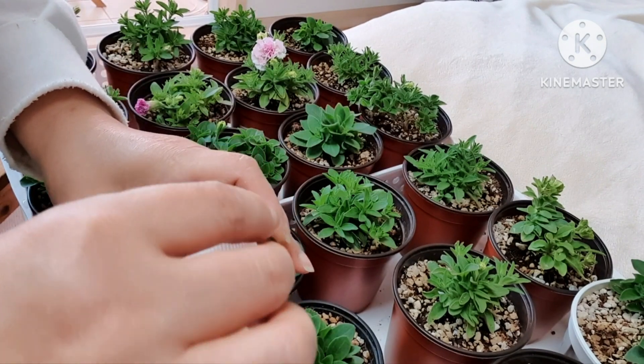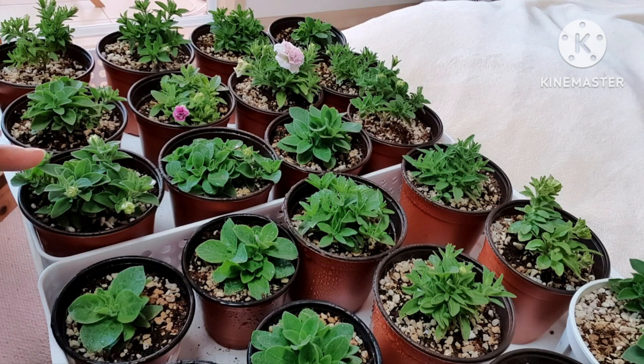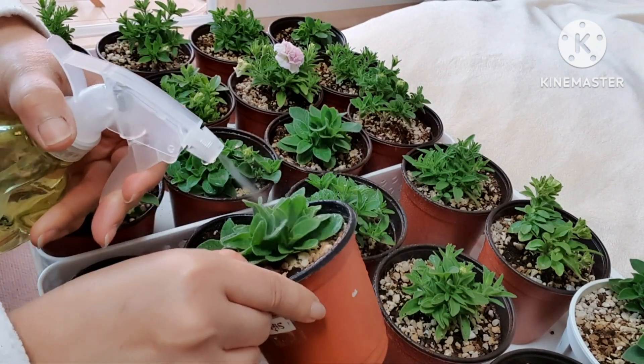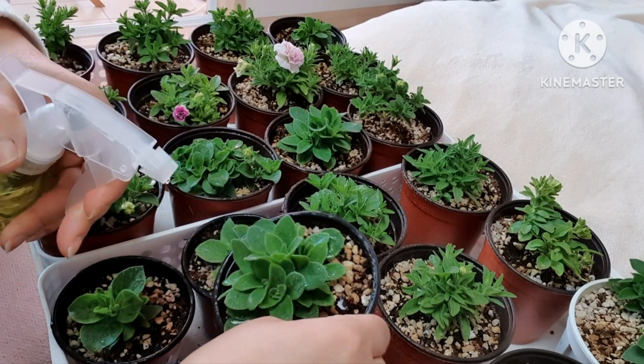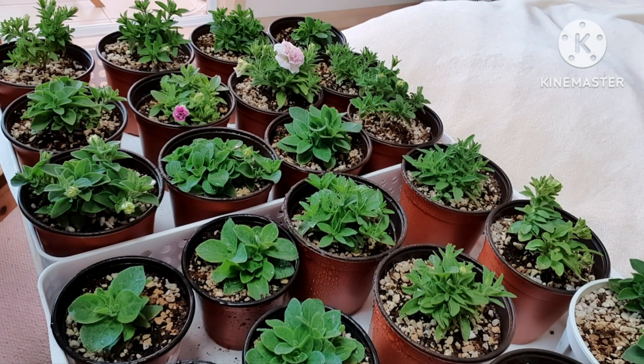I will put it in the middle of the egg and the larvae will be stuck in the middle of the egg. So here I will put it in the egg.